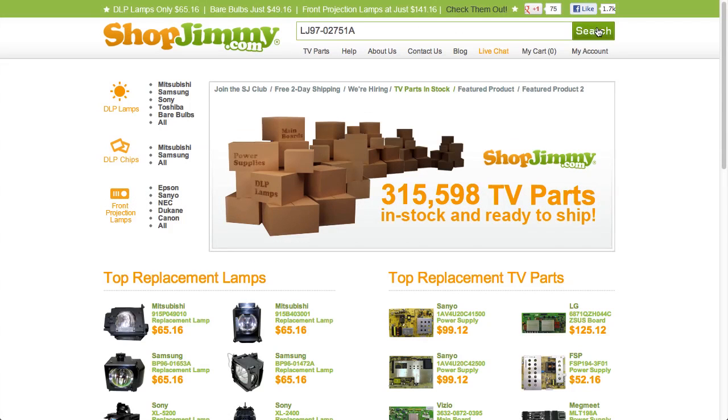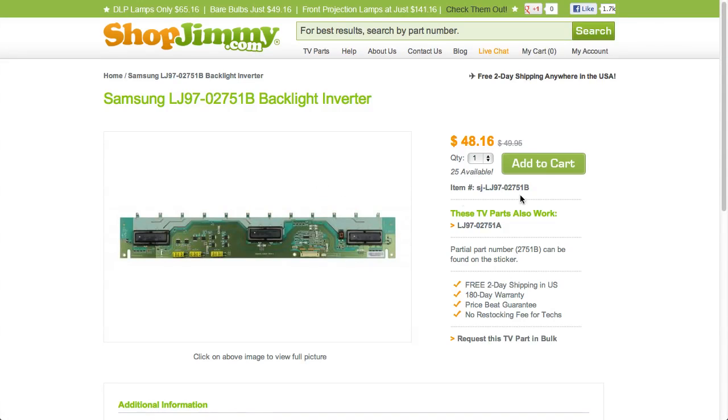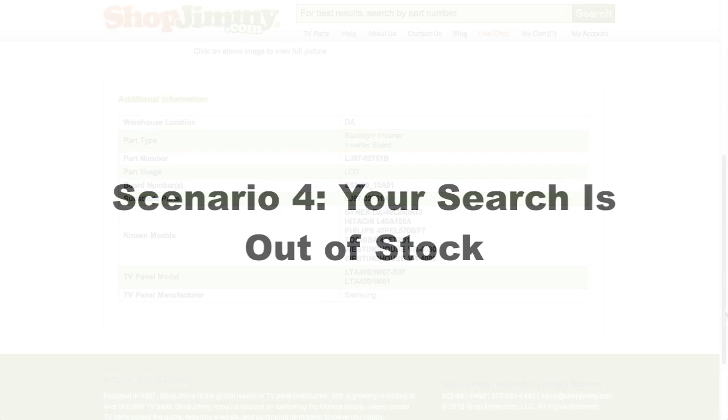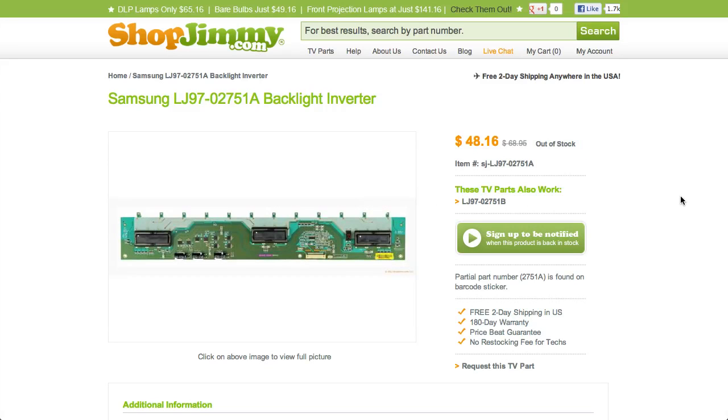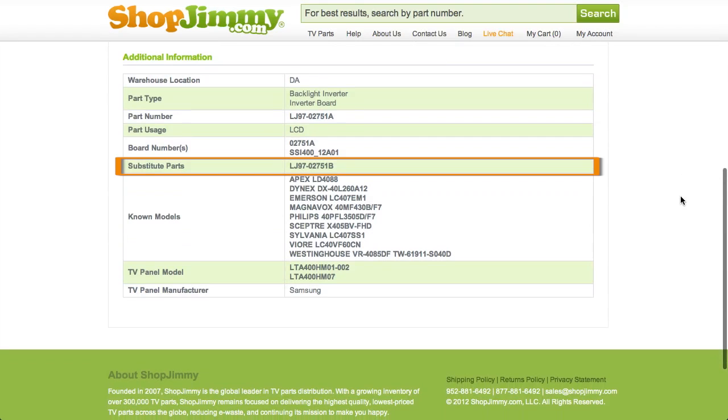If searching your part number directs you to items with slightly different LJ97 numbers, take a look at the product details to confirm that your part number is in the Substitute Parts field. As long as your part number is found in the Substitute Parts field, this item will be a compatible substitute and will work in your TV. If your part number is out of stock, be sure to check the Substitute Parts field on the product page for compatible replacements.